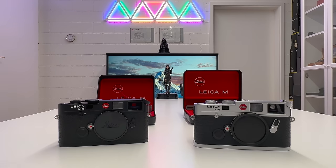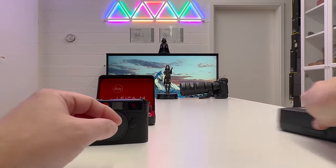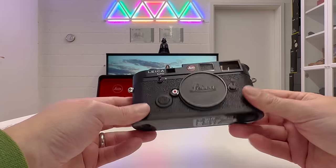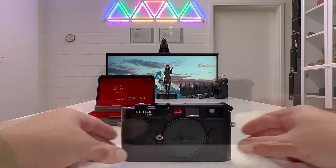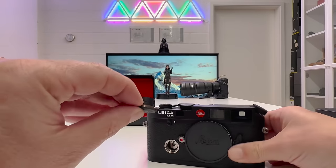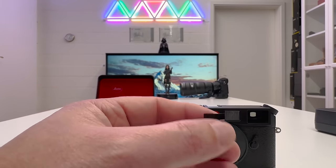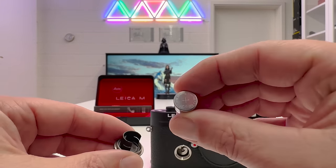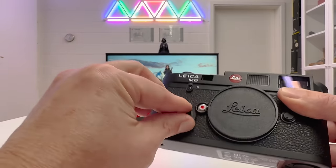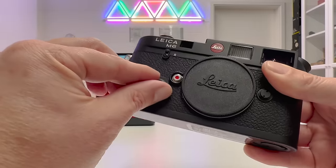Let's set the legacy M6 aside now and focus on operating the 2022 Leica M6. Starting with the battery: there's a compartment on the camera body — unscrew it, orient the plus side facing inward, insert the battery, and screw the cap back. There's a slight spring mechanism so you need a little force at first, then it screws in firmly. The battery is inserted and we're ready to meter light with the internal TTL light meter.